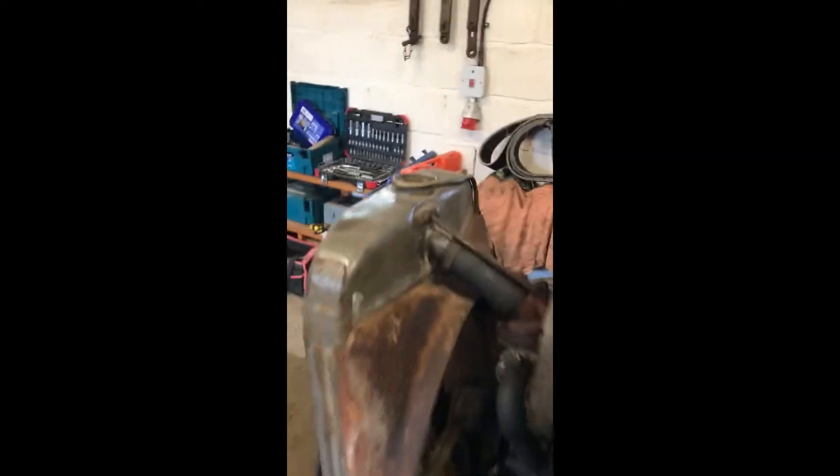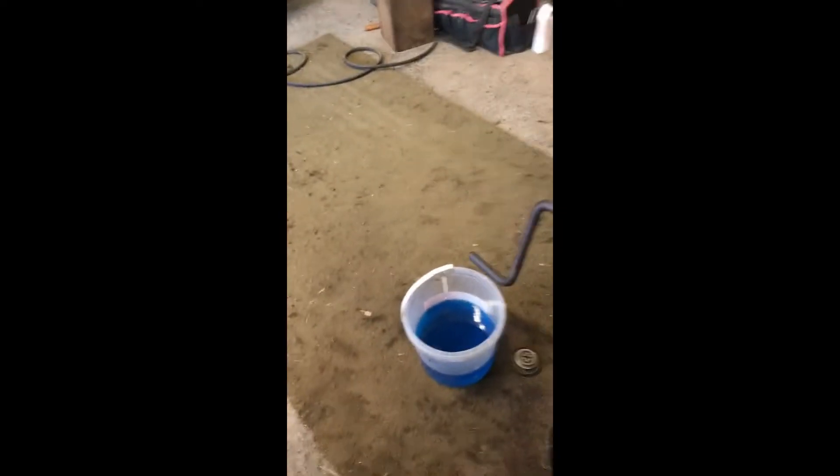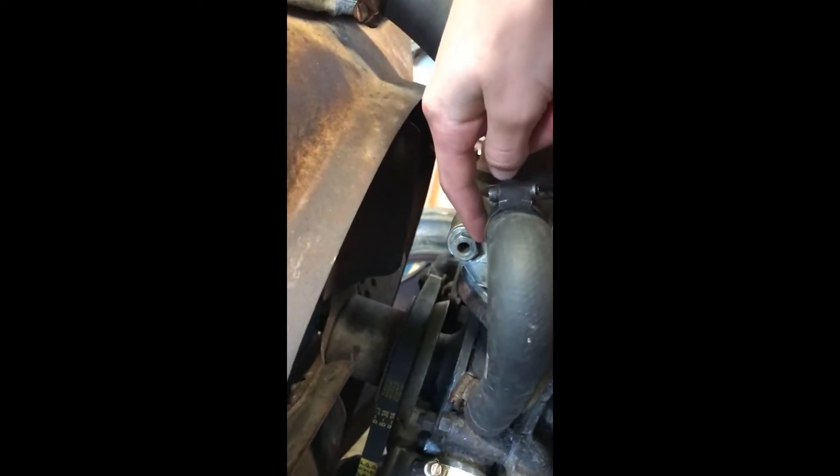As you can probably see, the radiator cap is missing and there's coolant on the floor, because this thing here, which I thought was just leaking, was actually broken. That's why I've got a new one.